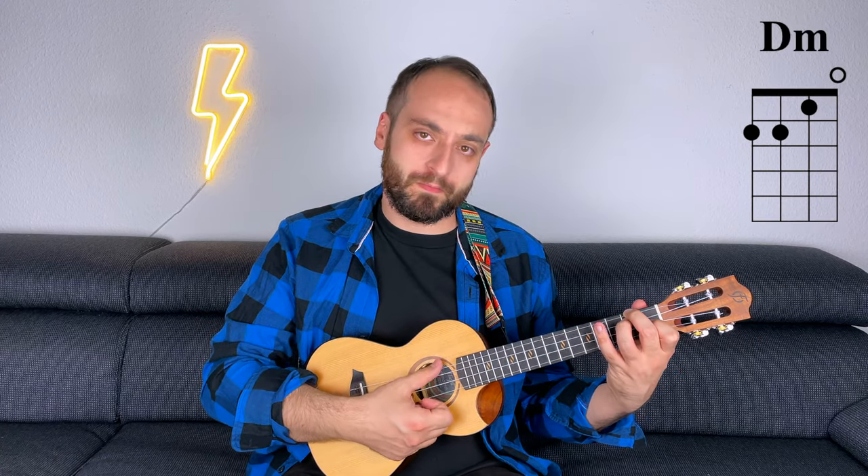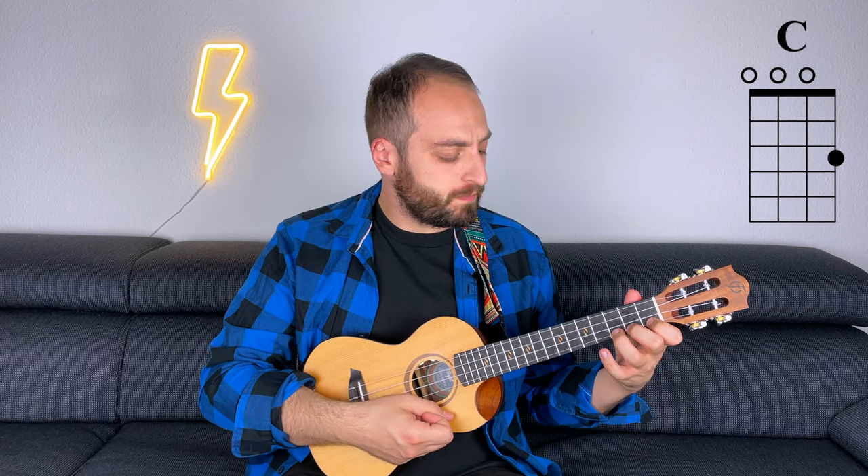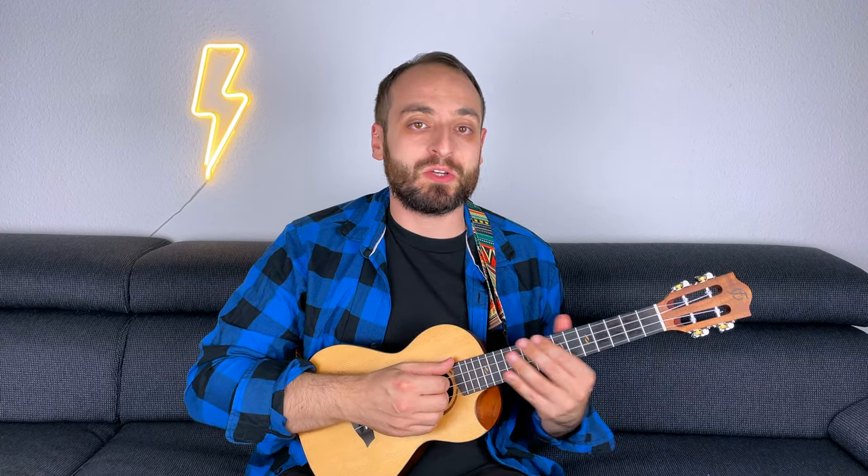So you have F, D minor, A minor, G, C and E. Let's start working on the intro. The intro is really an iconic part of the song, so I recommend you work on it. But if you just want to learn the verse and the chorus, just skip this part. So the strumming pattern for the intro goes like this.